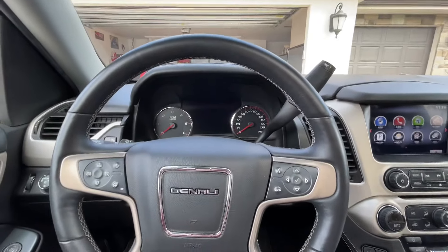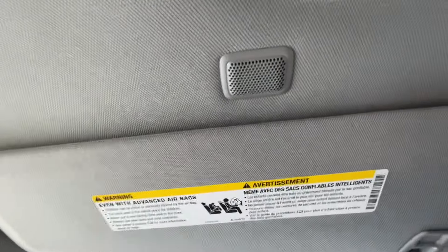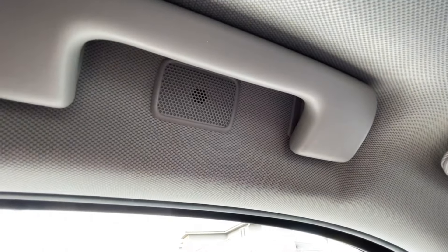For voice control and talking on the phone, you'll notice that there are little speakers throughout — they're all over the car, so that other people can also talk on the phone and everybody can listen.